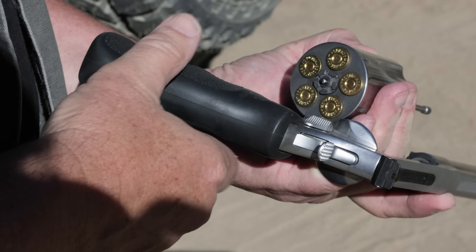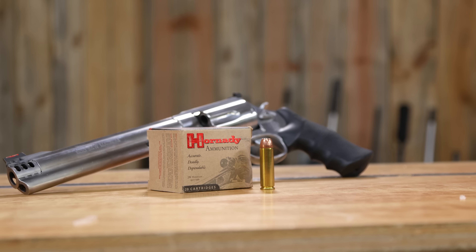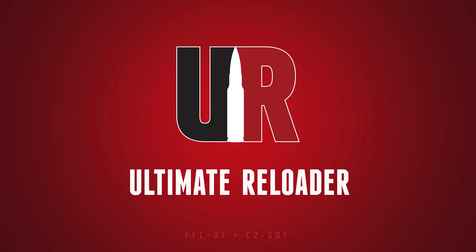We were curious what 500 Smith & Wesson Magnum would do in ballistics gel, and in this video we're going to share our results with you.